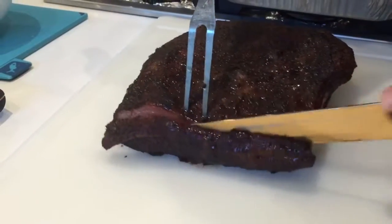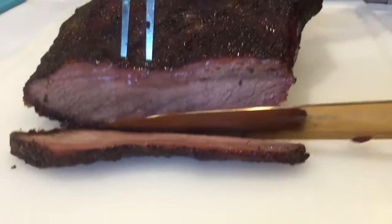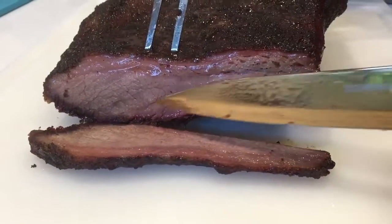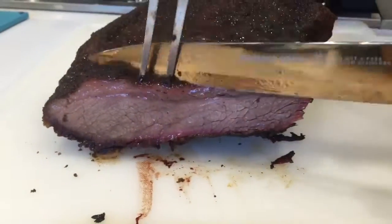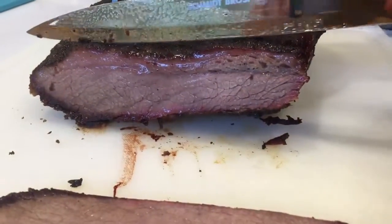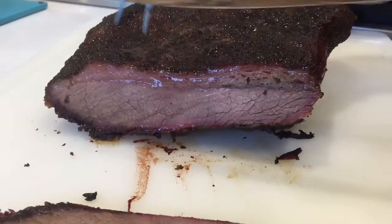First slice off the edge. First cut. Not bad. You can see the smoke line — look at that right there. I like the burnt ends myself. This is the fatty part over here, it's more lean on this side. A little bit of marble on the top, and the fat lining right there.